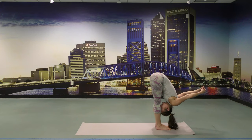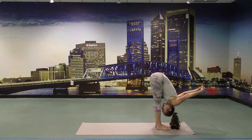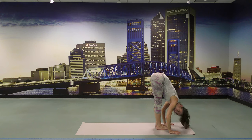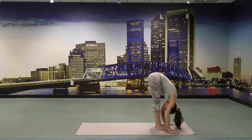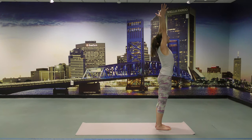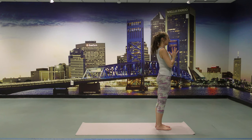Keep the thigh muscles engaged, keep the kneecaps lifted. Feel the center of the heels pressing down. Release the hands down, press the hands down, and lift the pelvic floor up. Keep pressing down the heels, lift the pelvic floor, lift the belly. Slowly roll the spine up, reach the arms up. Hands to the heart center. Close your eyes and just honor yourself. Bring the focus in between the eyebrows, honoring the self, honoring your practice.